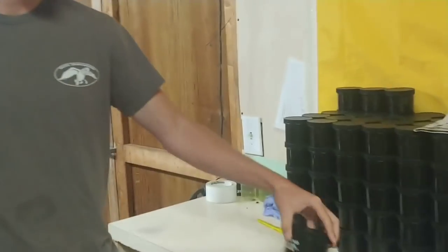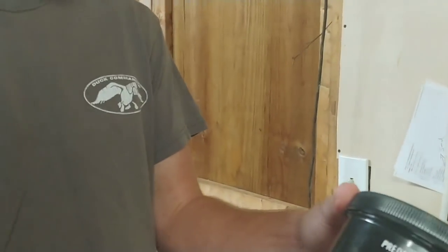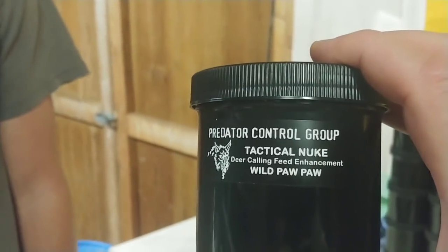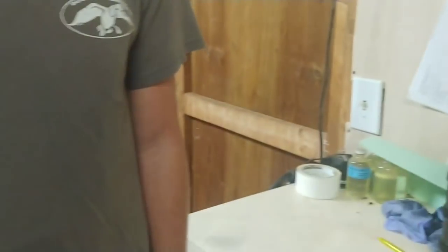Well, for guys that can't use corn or bait, that could be very important. Yeah, so that's not the way I intended it to be used, but that's definitely how it works. So if you're looking for something where the deer work the ground so hard that they till the soil for you, make trails for you, and come back day after day — give that a shot, guys.